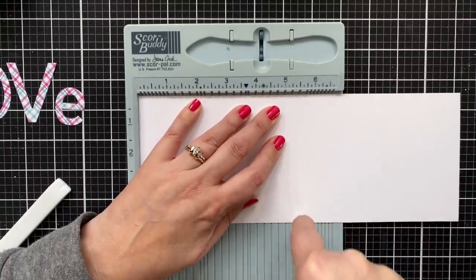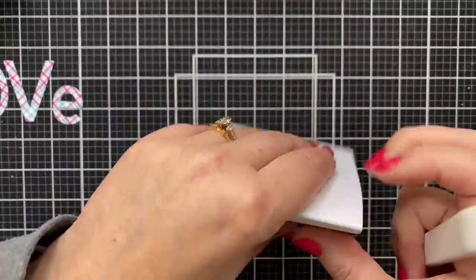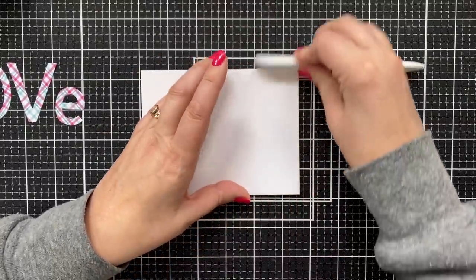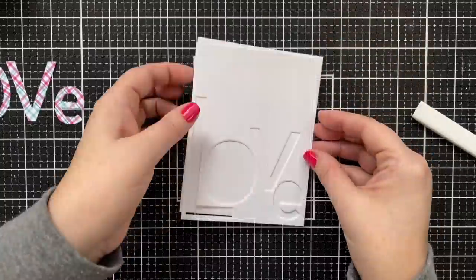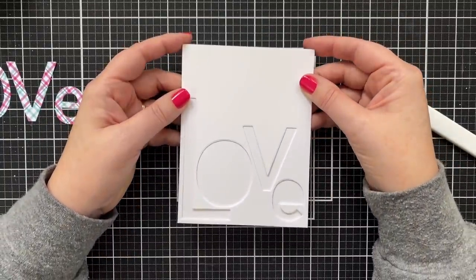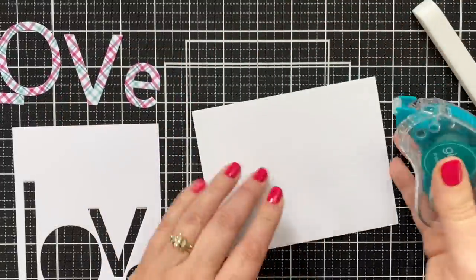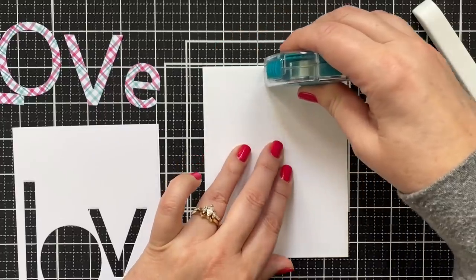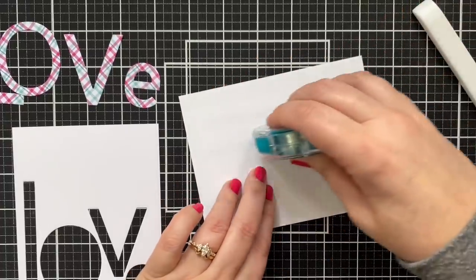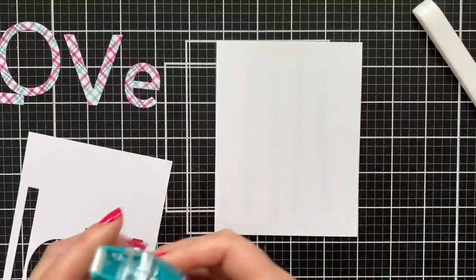I'm going to go ahead and score my card base at five and a half. This is a half sheet of eight and a half by 11 cardstock so that it folds down into the four and a quarter wide by five and a half tall. Then it's time to mount the panel that I cut the love out of onto the card base. I'm just going to coat the whole front of the card base with some dot runner, making sure to go in the center so that I have adhesive to adhere the inlaid pattern paper letters on.